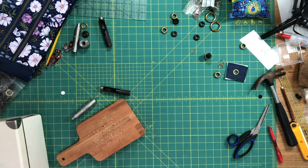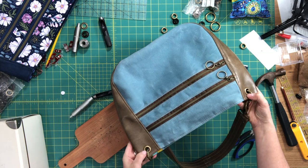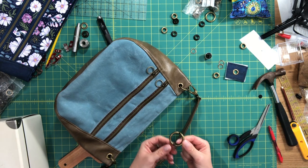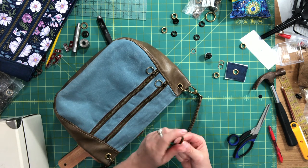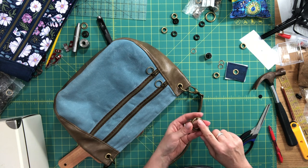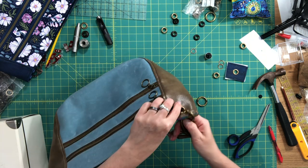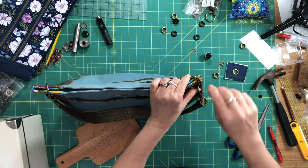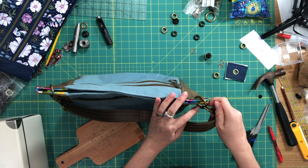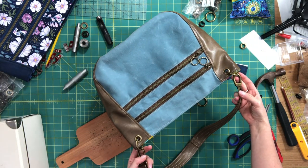On my sample bag you can see one grommet here, here, here, and here — all four corners. Once all four grommets are set, take your gate ring. There are different kinds — some have screws like this one, some have a latch you press to slip through. For the screw type, undo the screw, open it up, pass it through the two grommets on one side, then tighten the screw. You can put a little glue inside the hole so the screws don't fall out. Then clip your strap through each gate ring and you're done.